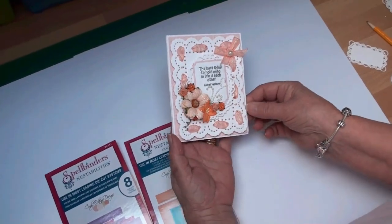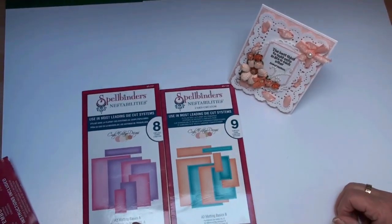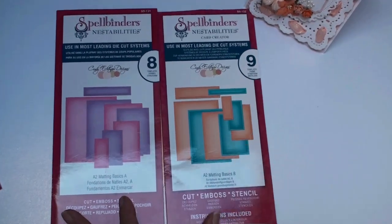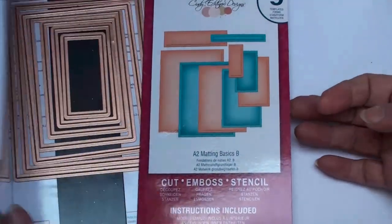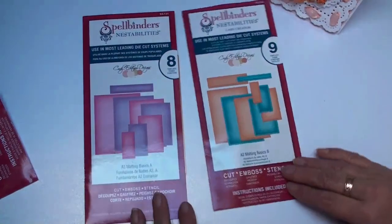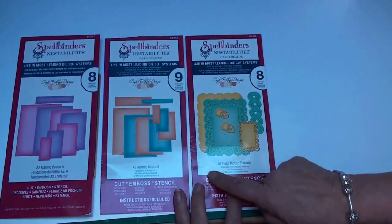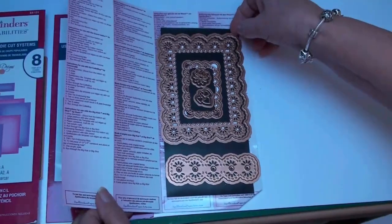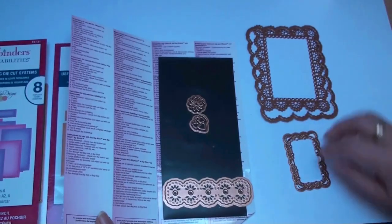The dies we're going to use are the A2 Matting Basics A and B. There is a video on Matting Basics which will explain why you would need two sets that look almost identical. For the fancy layer at the top I'm going to use the A2 Floral Ribbon Threader, and just these dies are going to make the bits I need for my card.